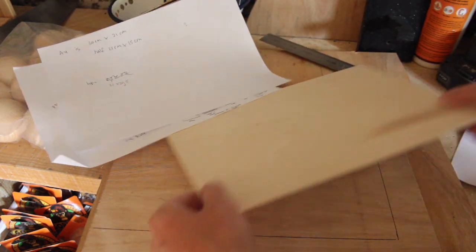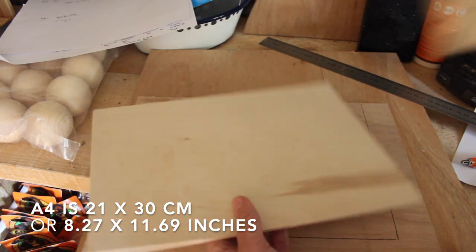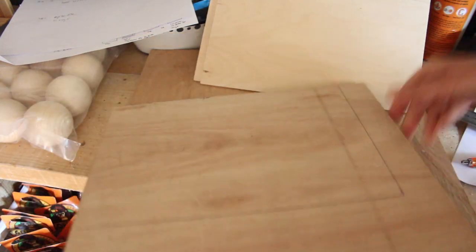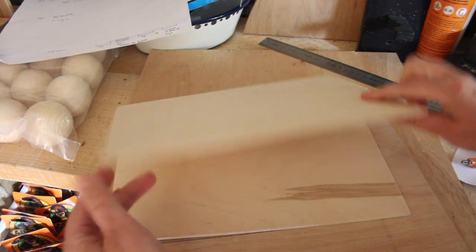Here's my very professional looking drawing and some measurements I've done. I looked in the shed for some timber and I found these A4 sheets of 3 millimeter thick plywood. We're gonna need two of those, and I also found this leftover piece of 9 millimeter thick ply. Now I'll simply trace the same shape on there, so we've got three rectangular pieces that are A4 size.